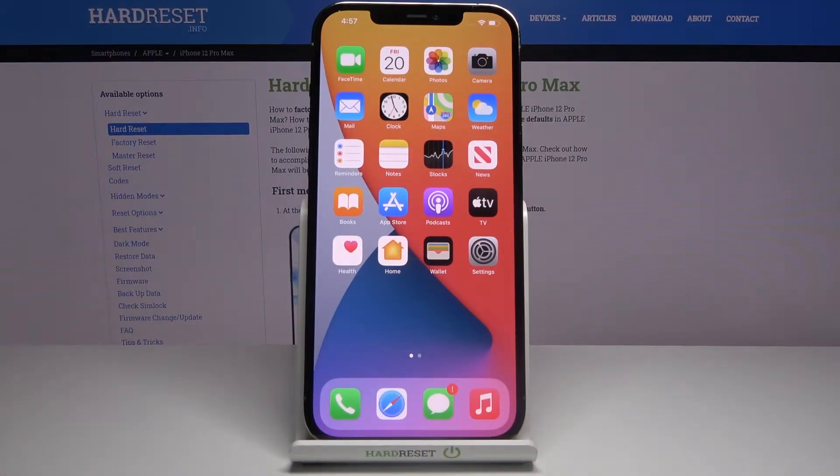Welcome, I'm Philipson. This is the iPhone 12 Pro Max and today I will show you how to hard reset the device through settings.